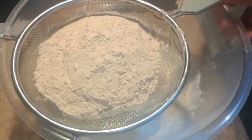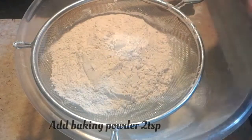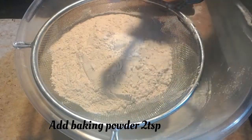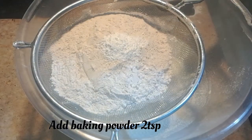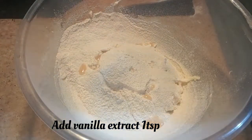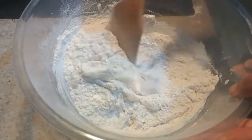Now I'm going to add, into a sieve, 115 grams of wheat flour — that is one cup of wheat flour — along with 2 teaspoons of baking powder. We'll sift them together. Now I'm going to add 1 teaspoon of vanilla extract and mix all the ingredients together.